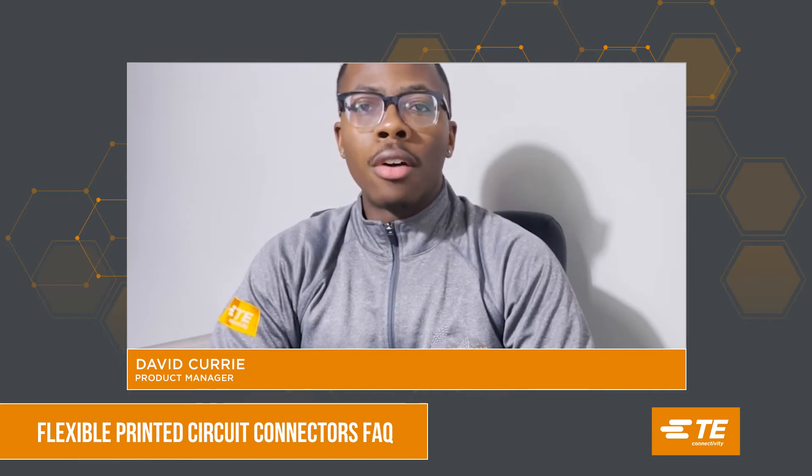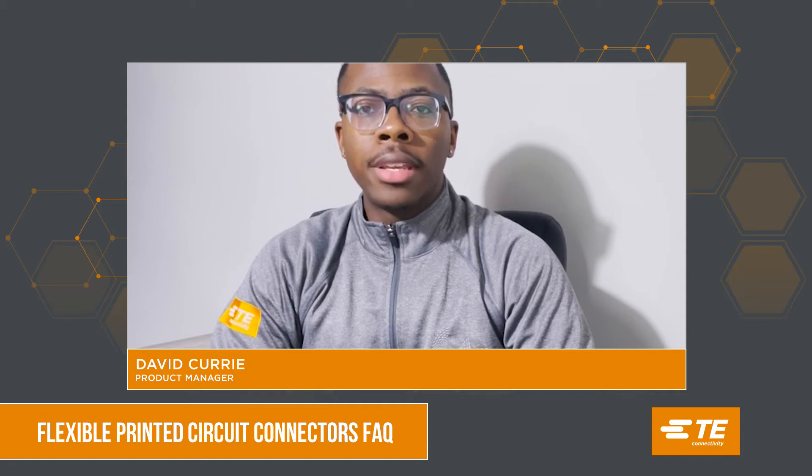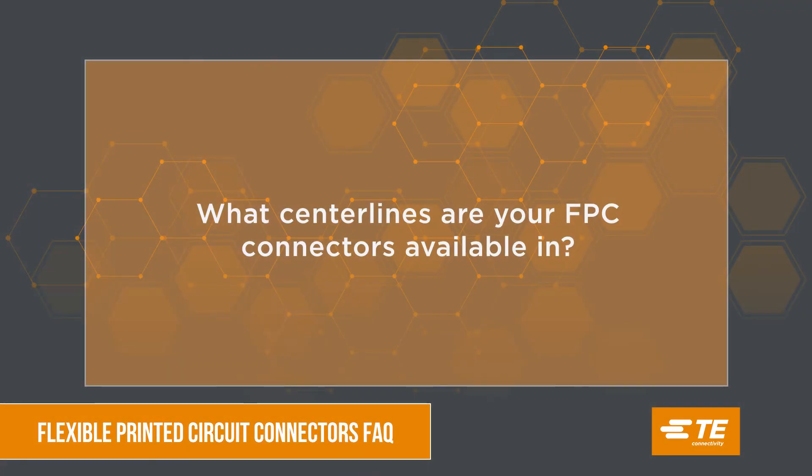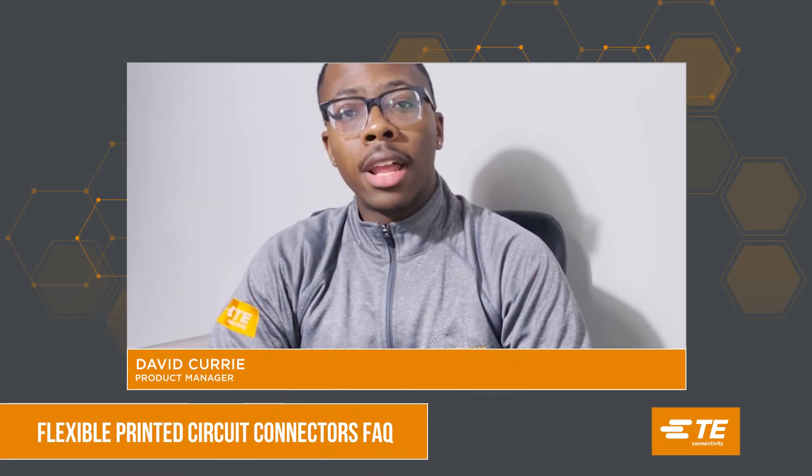Not only that, we offer a distinct click lock feature and also offer a larger available space for vacuum pickup. For our FPC products, we offer a range of center lines between 0.25 millimeters all the way up to 1.25 millimeters.